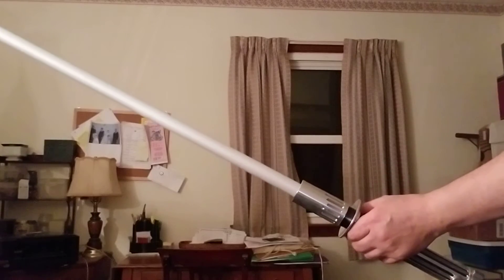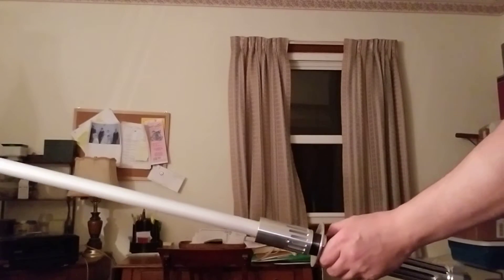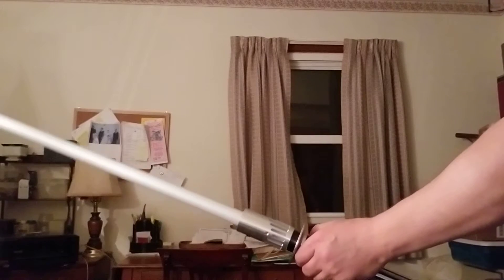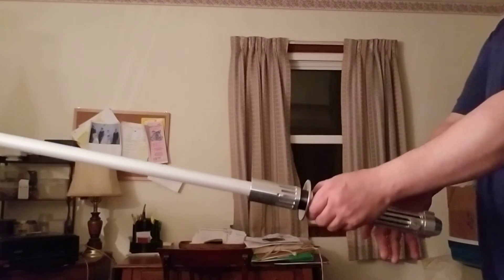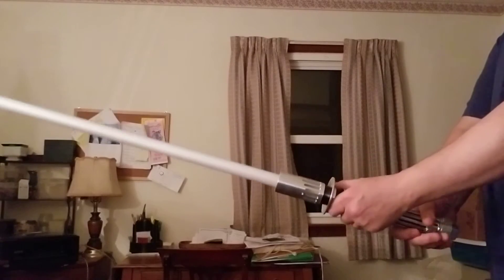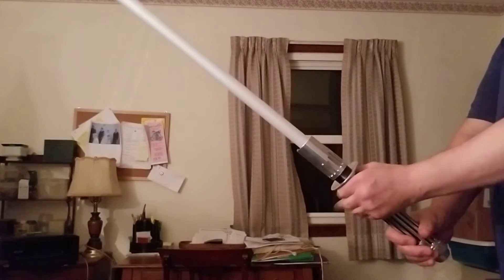All right, let's see if I can pull this off — I'll make an abject fool out of myself. It's a little bit late for that. Well, thank you very much. All right, so this is how I hold my katana.